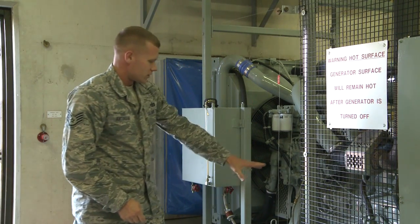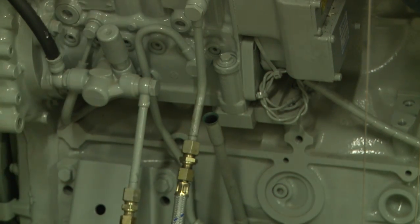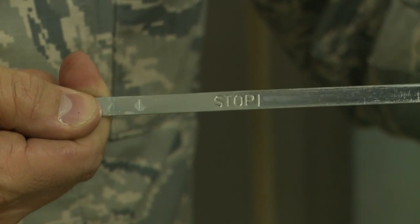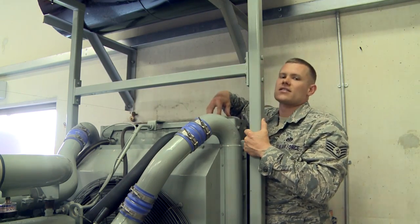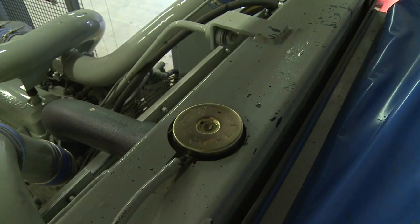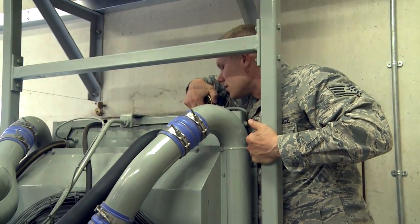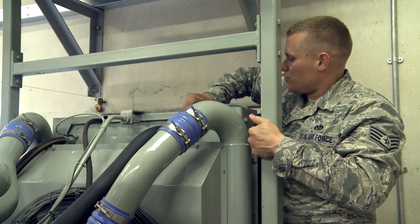After looking for leaks and obvious hazards, check the oil. The dipstick is located right here. The oil needs to be checked only in the stop position — otherwise you won't get an accurate reading. The last thing to do before starting the generator set: make sure you only check the coolant when it's cold or when the generator has not been running. Take the cap off and physically look down inside the unit — you'll be able to see the coolant level just above the top of the cooling fins. Put the cap back on, tighten it all the way down.